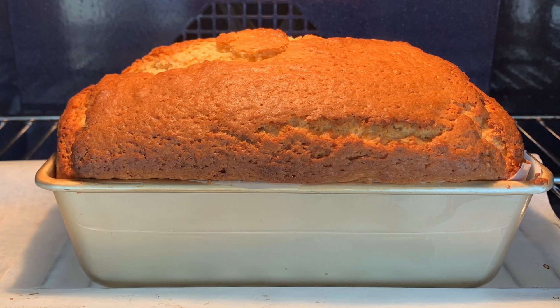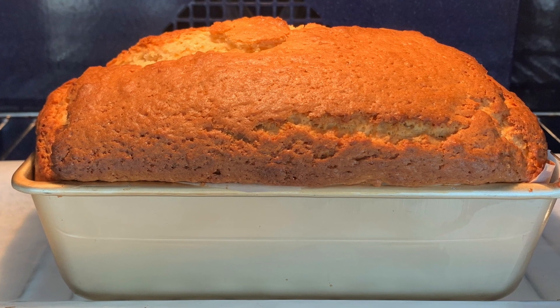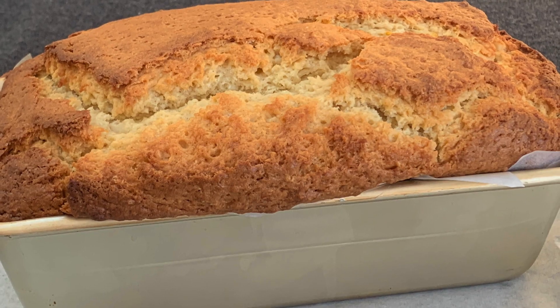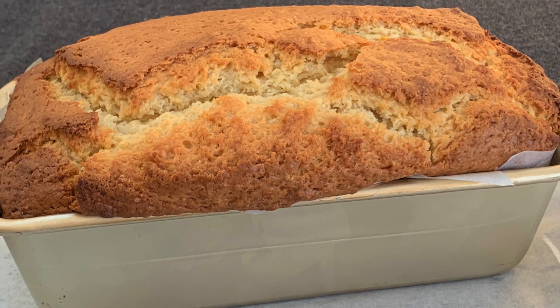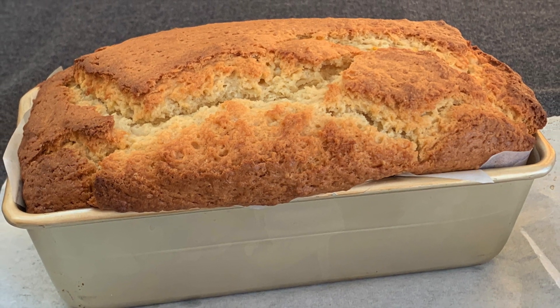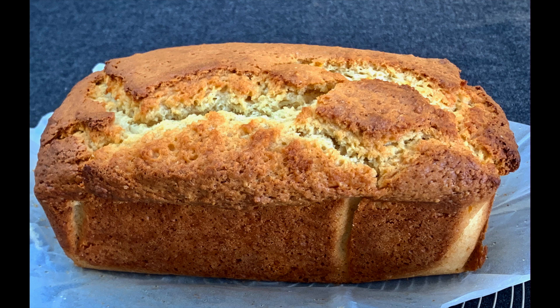Bake it in the oven at about 180 degrees centigrade, 350 Fahrenheit, for about 45 minutes. To find out if it's cooked, poke in a long strand of spaghetti — if it comes out sticky it's not cooked, if it's dry it is. Leave it to cool before you attempt to cut it into slices.